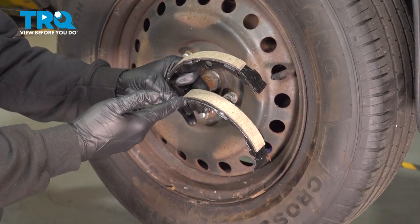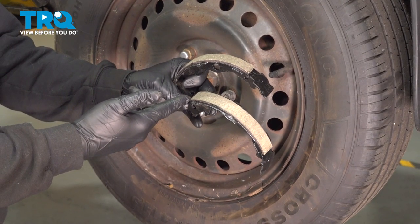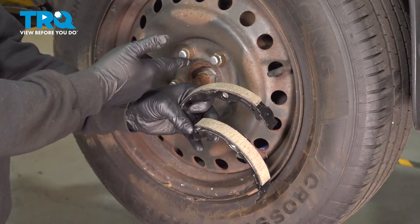In this video, we're going to show you how to replace the rear parking brake shoes on your Nissan Rogue, located behind your back rotor.